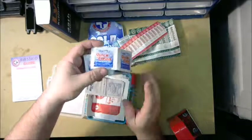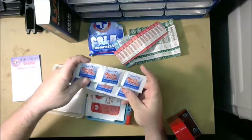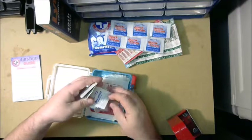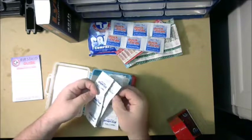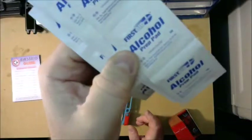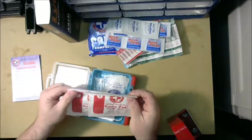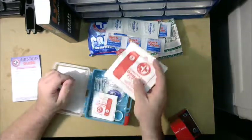We've got a couple of little first-aid antiseptic hand wipes — looks like about six of those. We've also got some alcohol wipes, and some gauze: a couple of four-by-four gauze pads that could actually come in pretty handy.